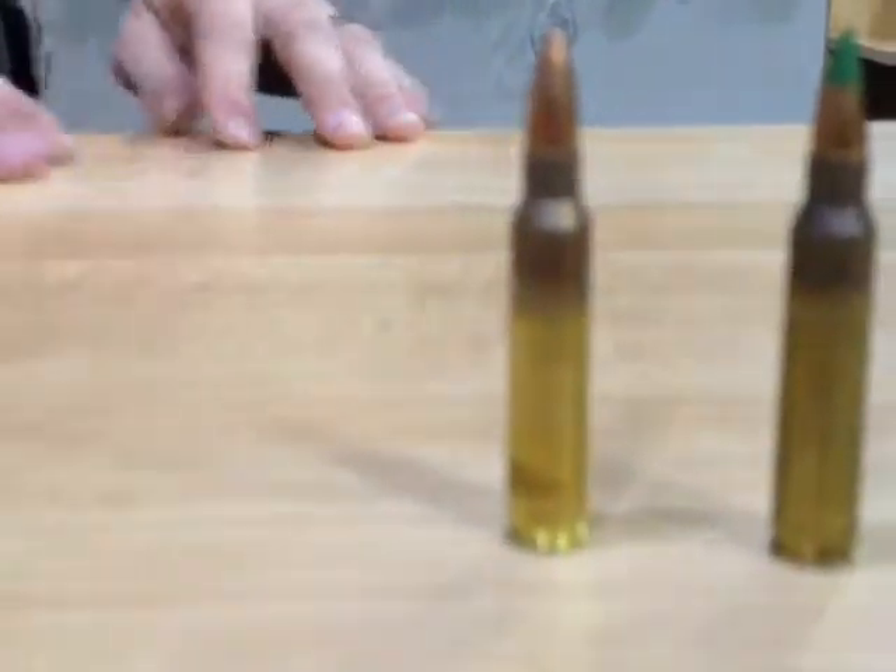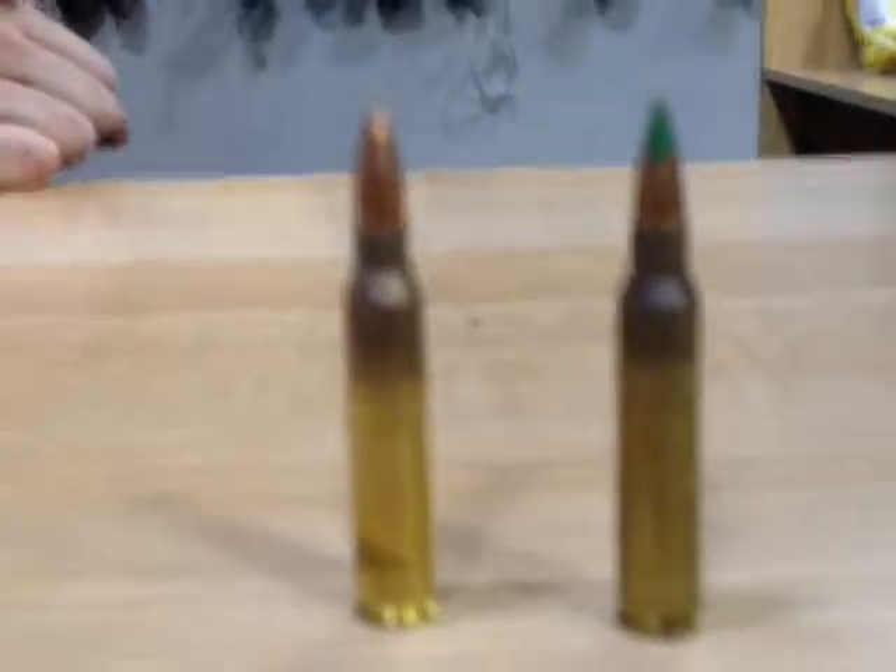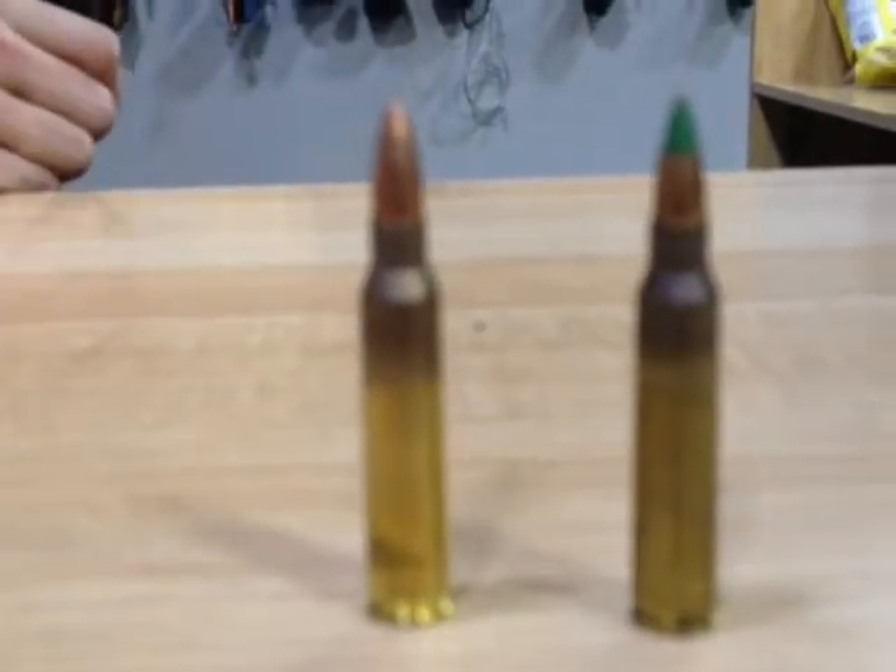So on the outside it doesn't look any different. The difference is on the inside. When you're firing this round, because it's steel instead of lead, it's less apt to collapse like a lead round will. A lot of hunters will use it — they get a little bit more penetration than with a standard lead jacket. And you can use that instead of hollow point if you really want to be able to punch through something.